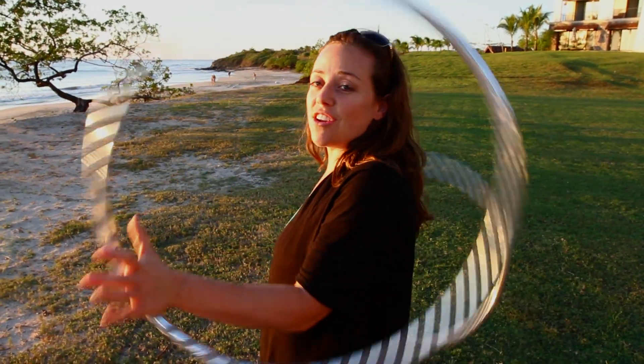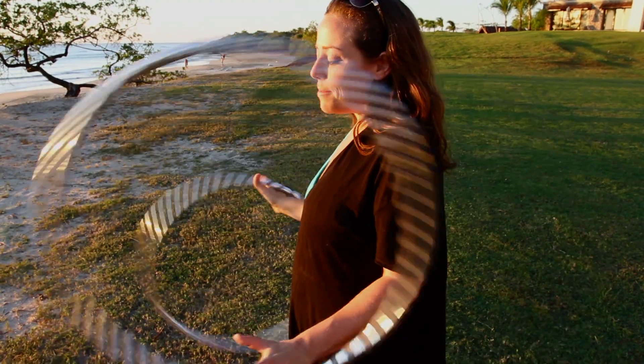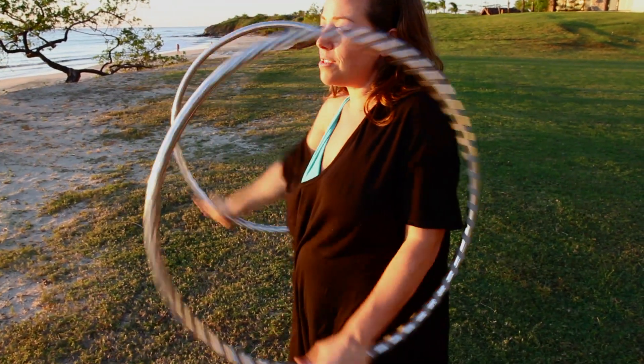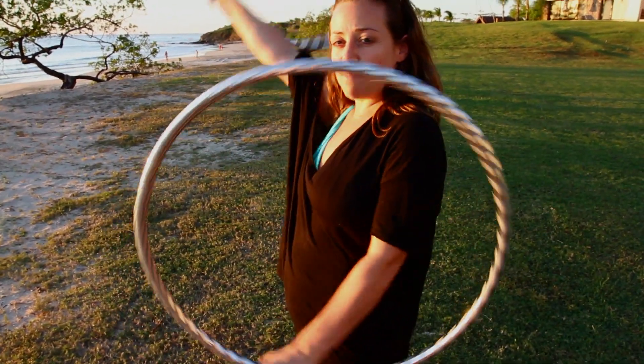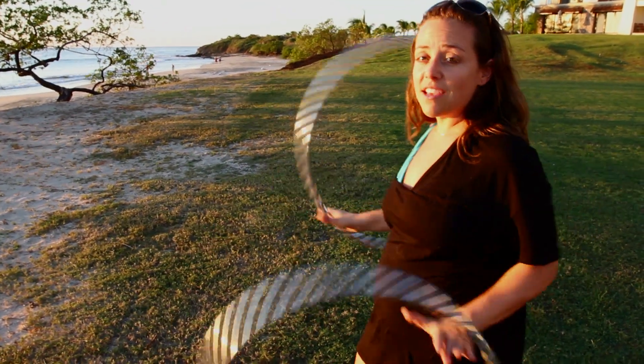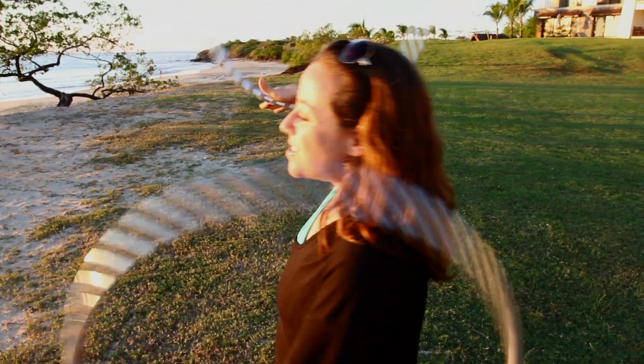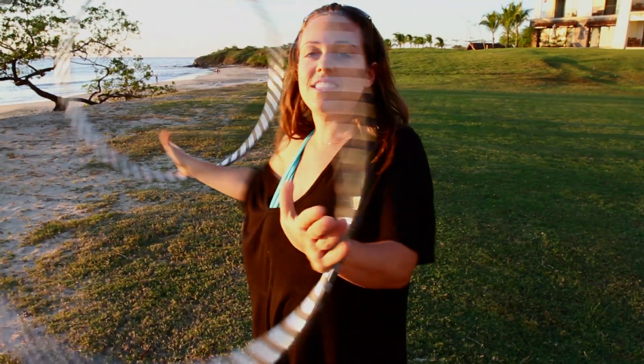As you do this, you'll notice that, for example with me, my speed slows down quite a bit. I'm no longer throwing the hoop around, but I'm more guiding it in its path as it travels. The end result: it's a lot easier on your hands, and it also just helps you to really connect with the movement.